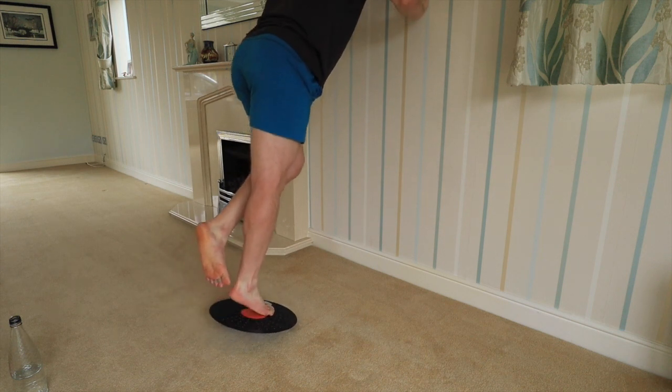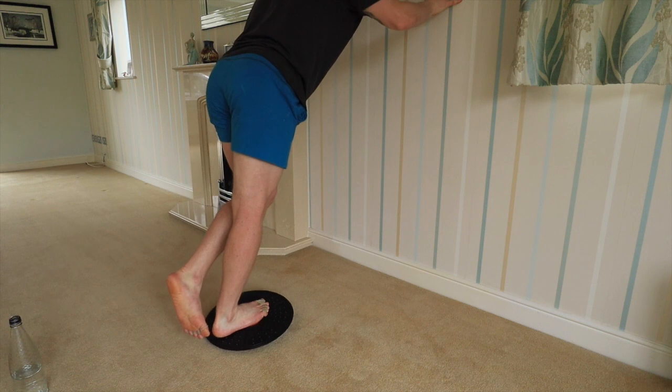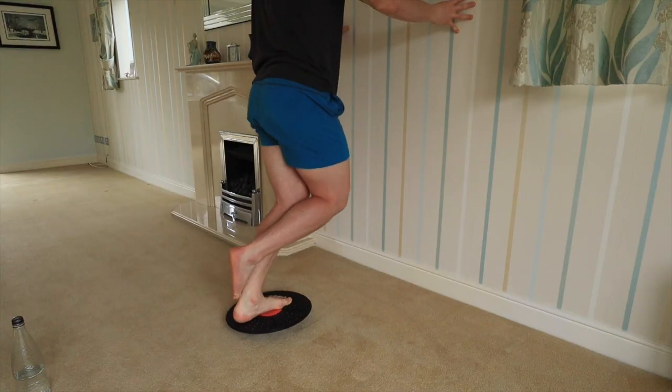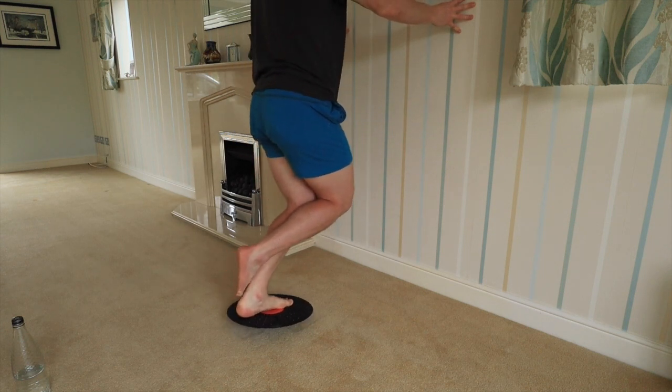Another tool I like to use — about $12 on Amazon — it's just an ankle stability block. I found this really helps me with some of the calf raises, as it gives you that gentle rocking motion. There was a lot of strain on my ankle just doing single leg calf raises, whereas with this it kind of mimics that running motion of the roll into the lift — it's like landing the plane, a lot gentler.